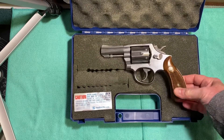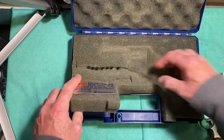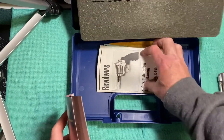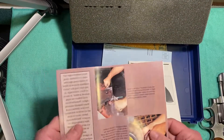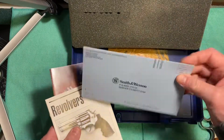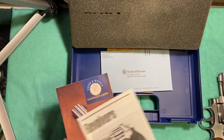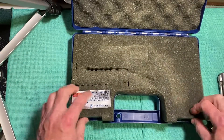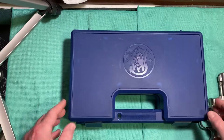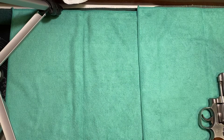It's in beautiful condition. Let me show you what came in the box — I got the box and everything. It's a plastic box with foam padding. It came with the manual, something for additional grips, the warranty card, and even the original wax paper oil paper that comes with the gun. To find the gun with the box and all the paperwork is really, really unusual in my area.